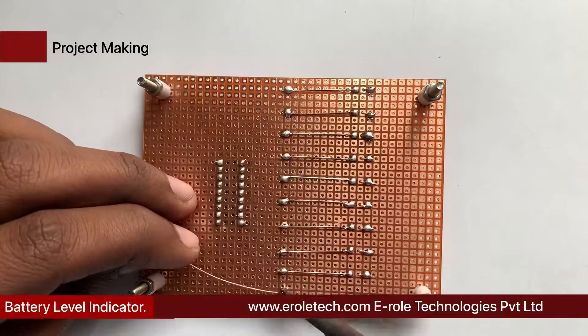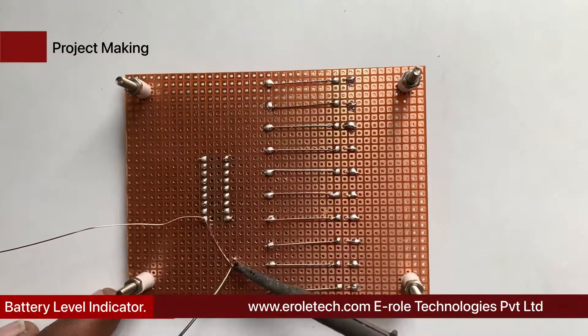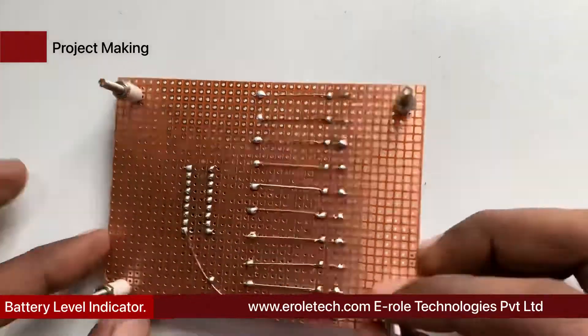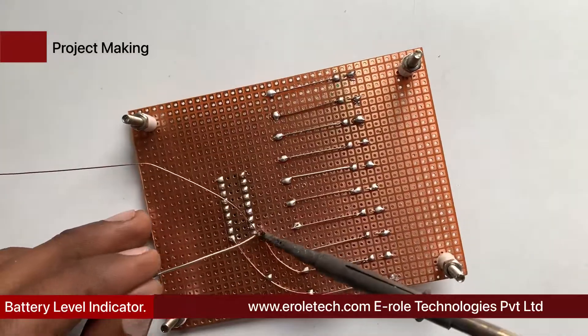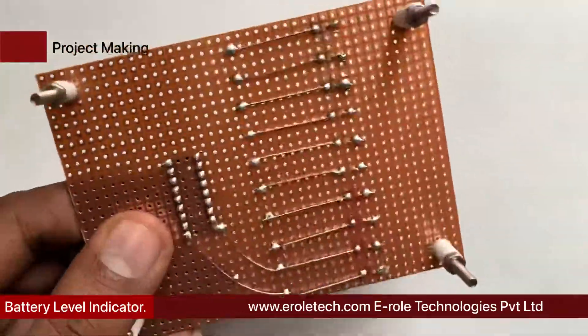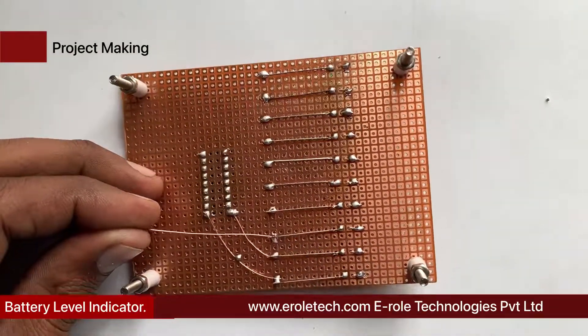Now connect red LED four with pin number 1 of the IC. Then connect the rest of the LEDs, from red LED 3 to green LED 1, with pin numbers 18 to 10 of the IC.